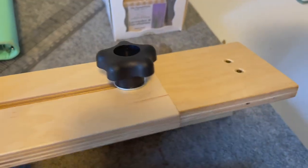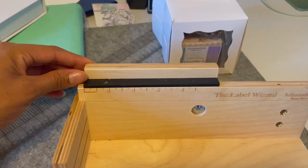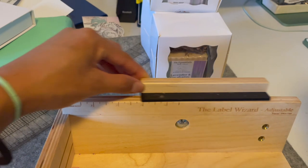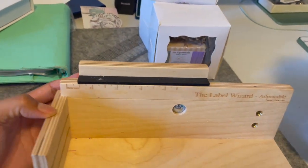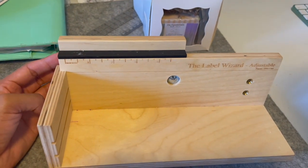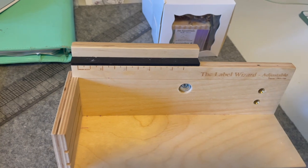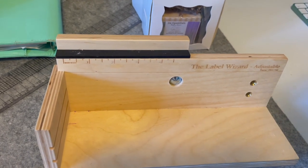There is a knob behind it, so as you can see it's adjustable — it moves top to bottom. There is also another attachment you can buy on Amazon that allows you to do larger bottles, but it's not necessary for me just yet. There is an option for larger bottles though.